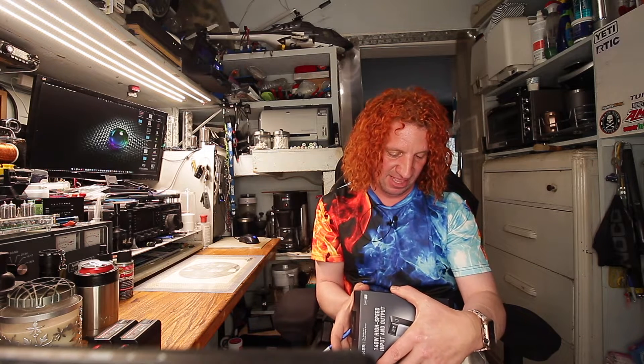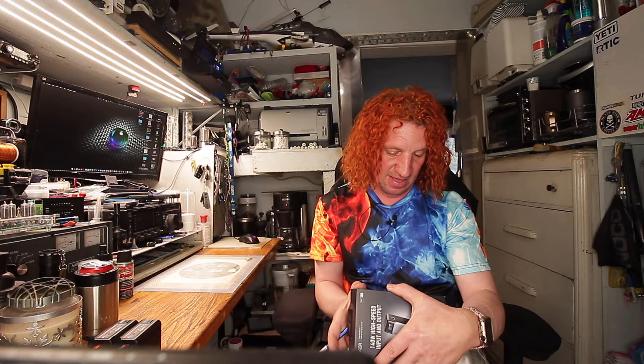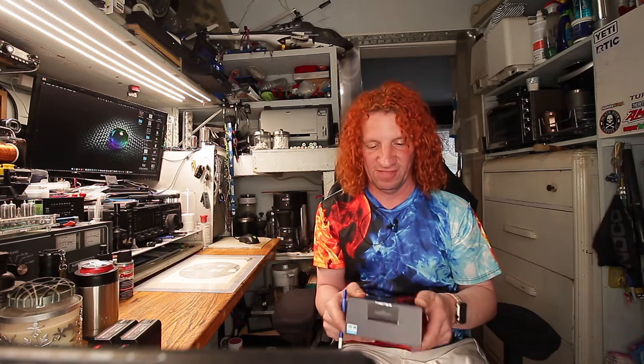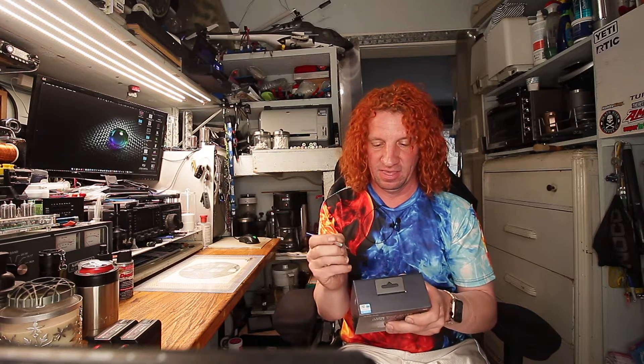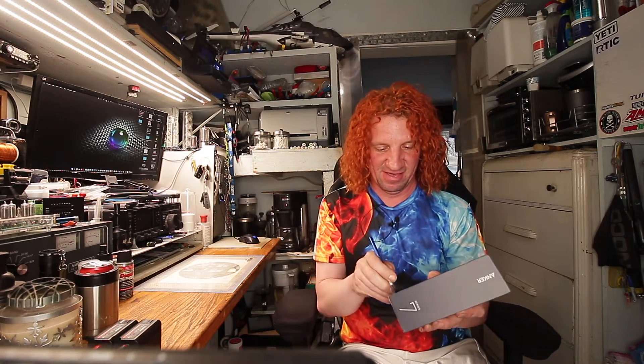What's nice about this one is that it does 20 volts at 5 amps. A MacBook needs 20 volts. So we're going to open this up and of course we're going to test the milliamp hours to see what it does.